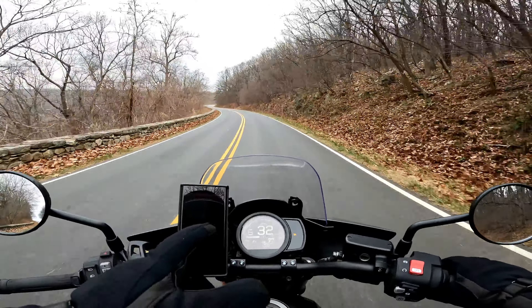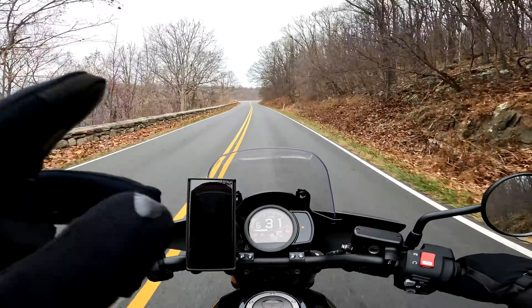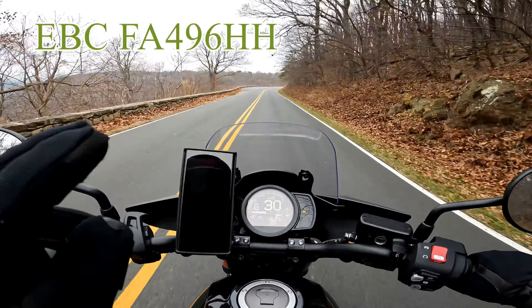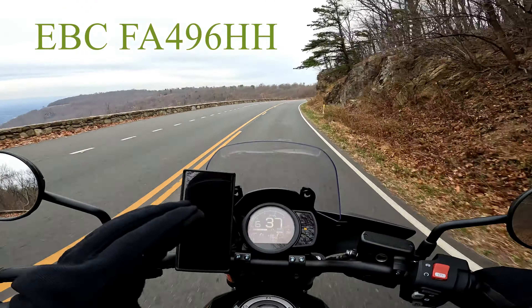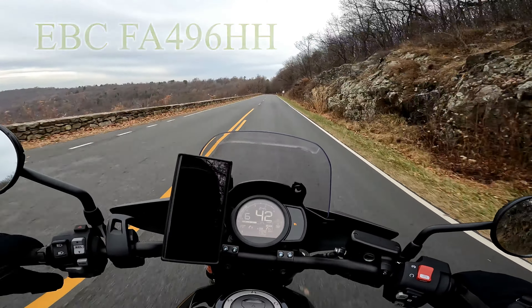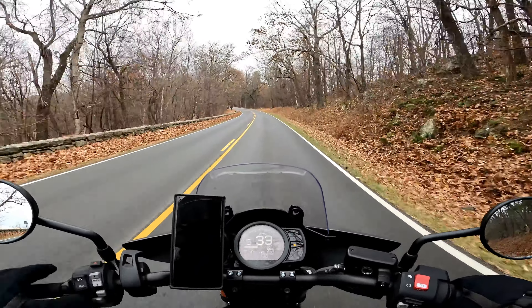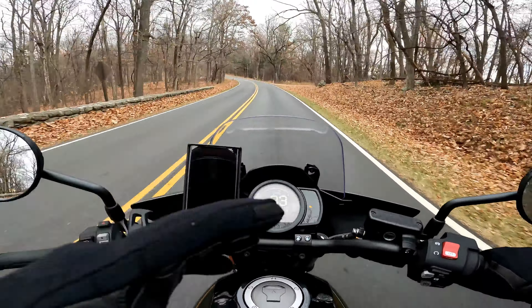This is a quick review of the new rear brake pads I installed, which are the EBC brakes in the Double H compound. The first impression right off the bat is that it's definitely an improvement — the initial bite is noticeable compared to the stock OEM brake pads that come with the bike.